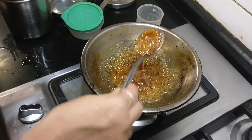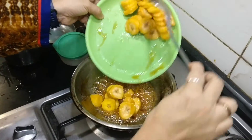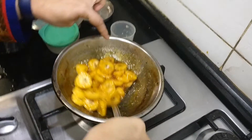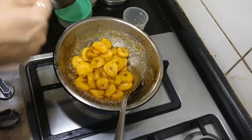Once it reaches a thick consistency, add the chopped bananas, steamed for 5 minutes in the pressure cooker, cut into small pieces. You can also add a teaspoon of ghee at this stage.